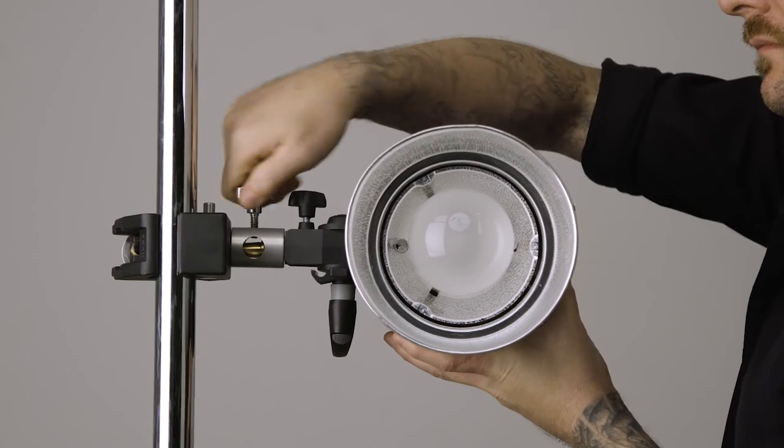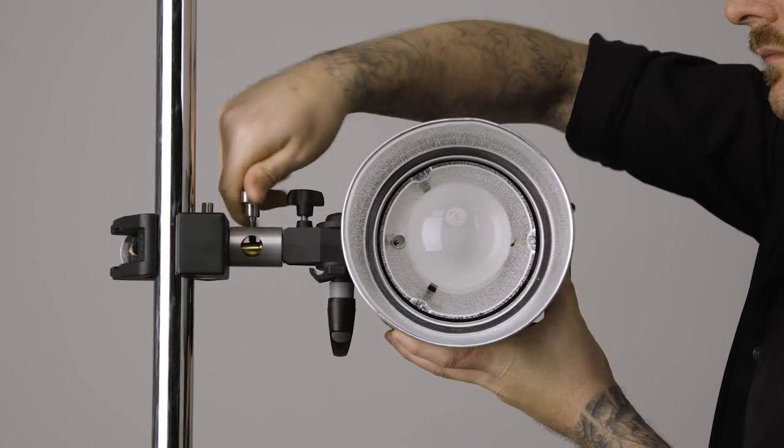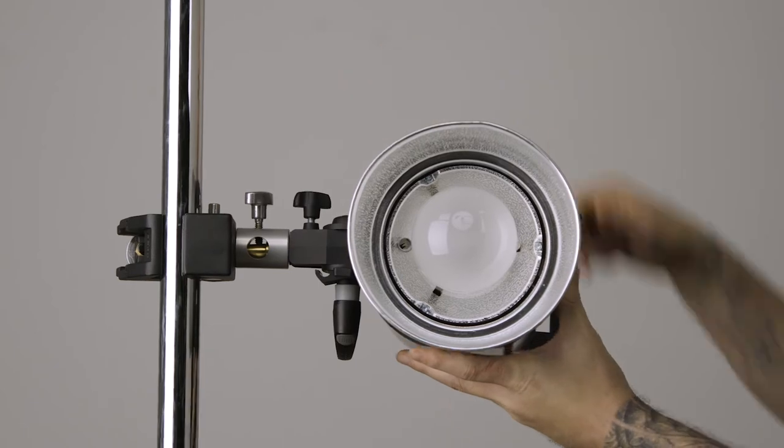Then turn the tension knob until secure. Finally, slide the monolite's 5⅛-inch baby receiver onto the baby stud and turn the set screw until secure.